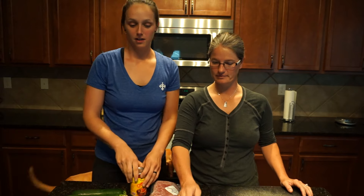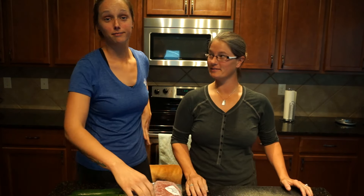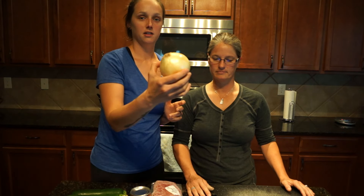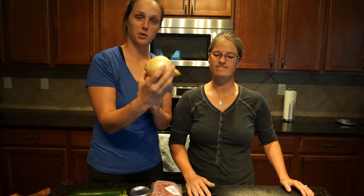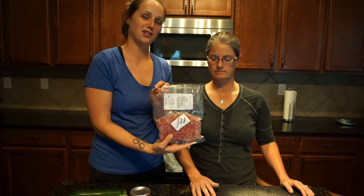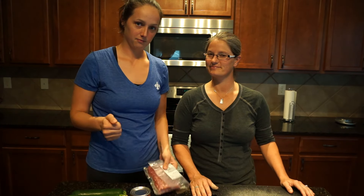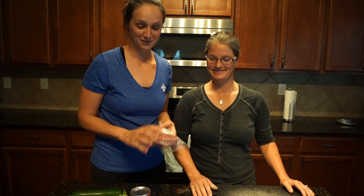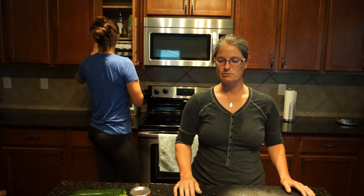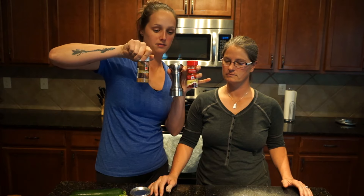Ingredients: a tablespoon of avocado oil or olive oil — olive oil is already in the pan. We need a half cup diced onion, which is probably half an onion. One pound lean ground beef, grass-fed if possible. Two garlic cloves, minced. Half a teaspoon smoked paprika, a teaspoon of cumin, and salt.